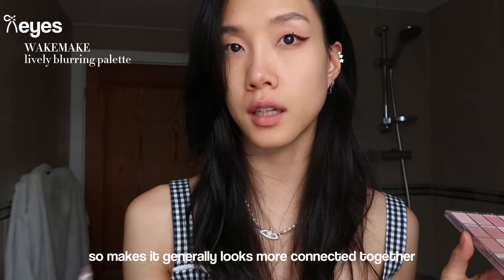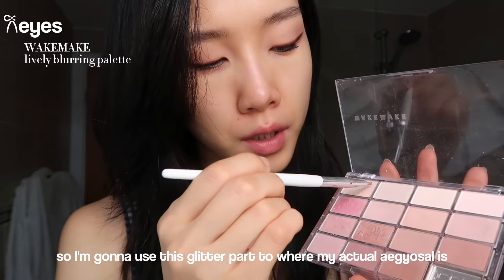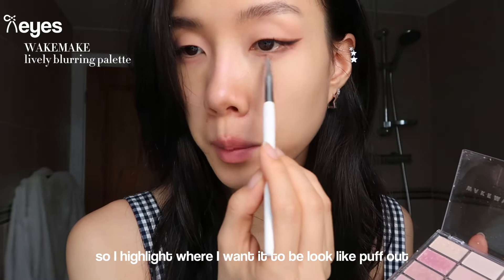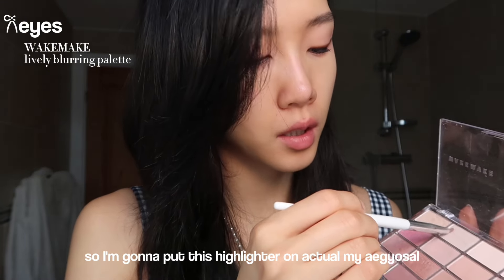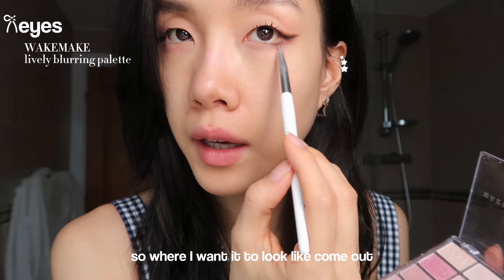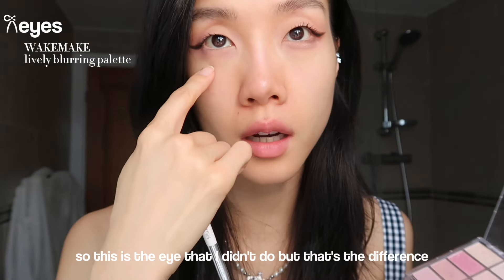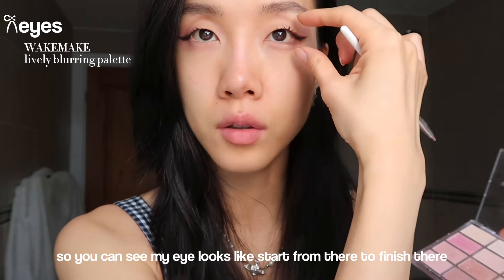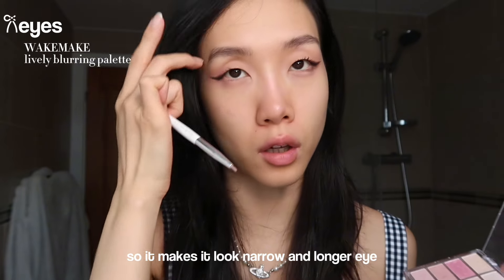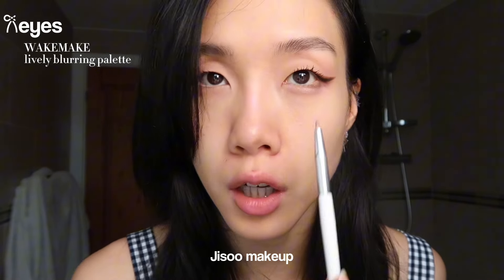I drew the ending to elongate it so it looks more connected together. Now for the highlighting part - I'm going to use this glitter on where my actual aegyo-sal is. I highlight where I want it to look like it puffs out. I put the highlighter on my aegyo-sal so where I want it to come out it will show more, and it shows more shadow underneath so you can see more depth. You can see the eye I didn't do - that eye looks narrower and longer, while the one I did looks bigger and more open.